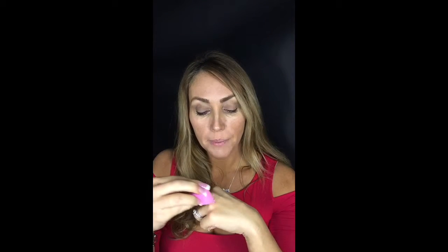Our concealer is — oh my gosh — the photo finish is amazing and the coverage is, I can't even describe it. So I'm going to show you: all I do is I just take a little dab on my hand, just like that. And actually, that might even be a little bit too much. I take my bud and I just dab it.